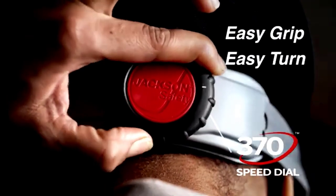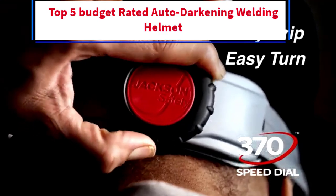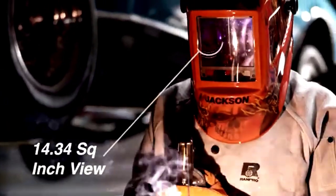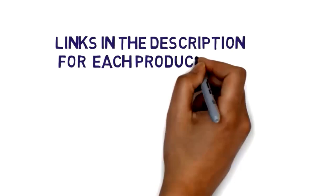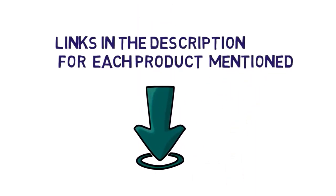Hi everybody, welcome to my channel. Are you looking for the best budget rated auto darkening welding helmet? In this video, we will look at some of the 5 best budget rated auto darkening welding helmets on the market. Before we get started, we have included links in the description, so make sure you check to see which one is in your budget range.